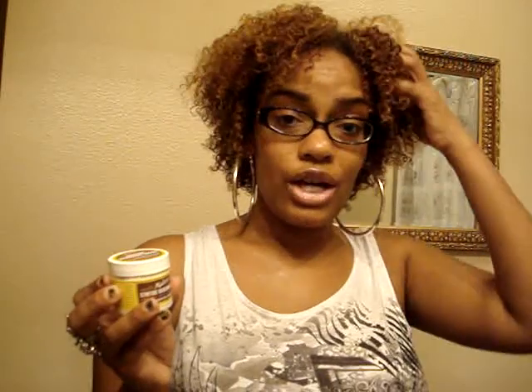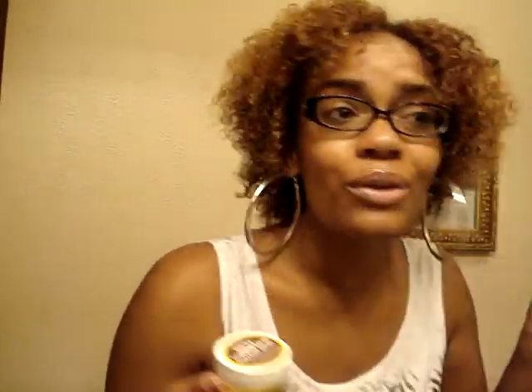Did it elongate my curls or do anything spiffy? At first, when it was wet, I thought it might have — you know how you can brush your hair with a denman brush and the curls will be straight and then just droop back up? I don't know if it really elongated my curls, but the curls don't look too bad. Nothing too spiffy about this product.